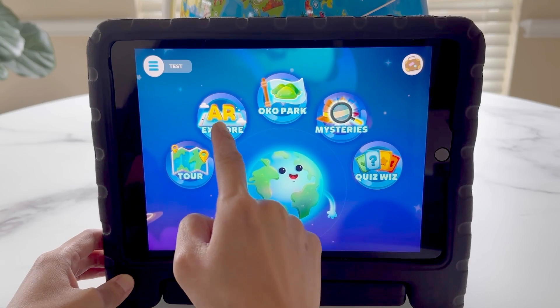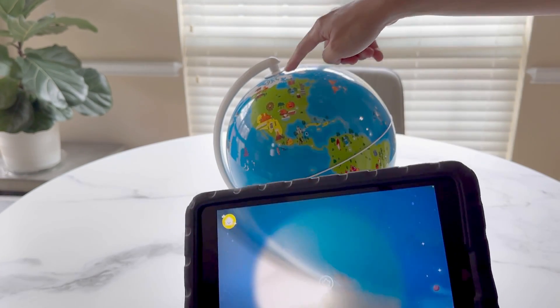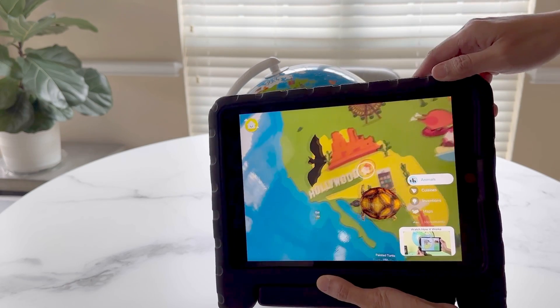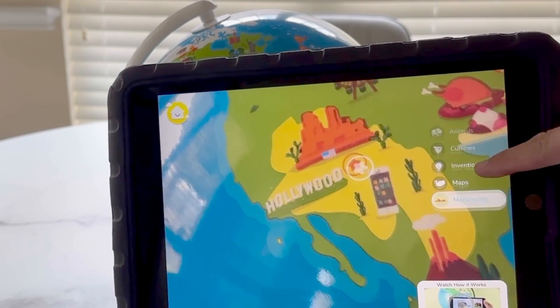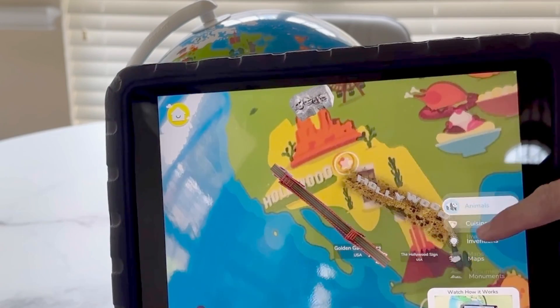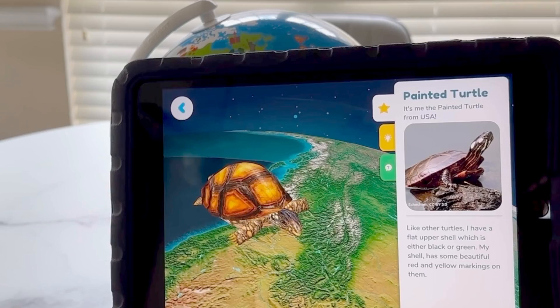Next, we have the alternate reality explorer. We just use the tablet to explore different parts of the world. Now we can choose from animals, cuisine, inventions, maps, and monuments. It's pretty amazing to play with. It's me, the painted turtle, from USA.